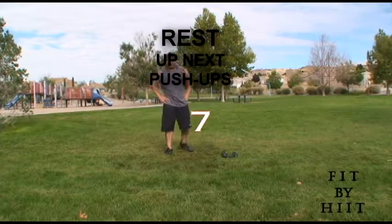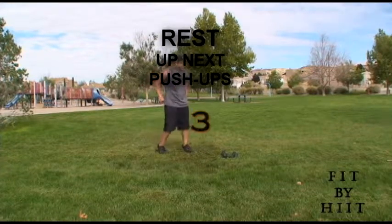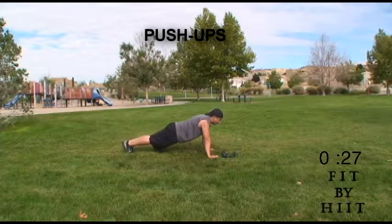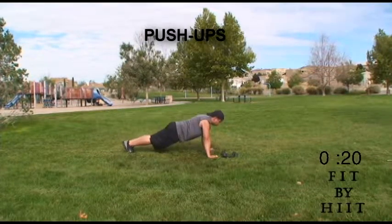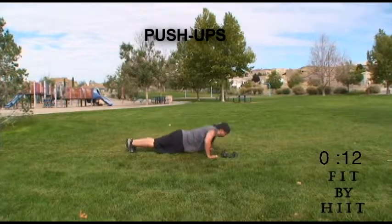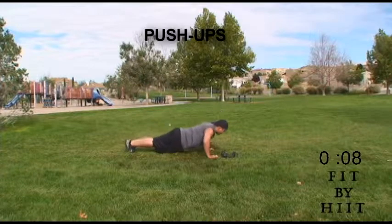Done. My last exercise of the day — push-ups. Let's go. Push-ups are the best exercise to finish. Remember to keep your back straight, keep your butt straight. Let's not get lazy here. Let's pump out a few more.